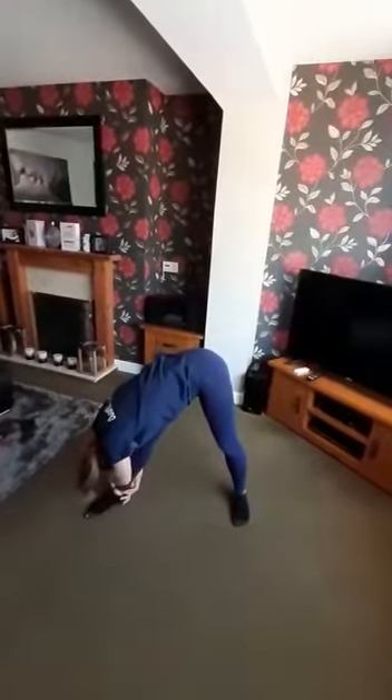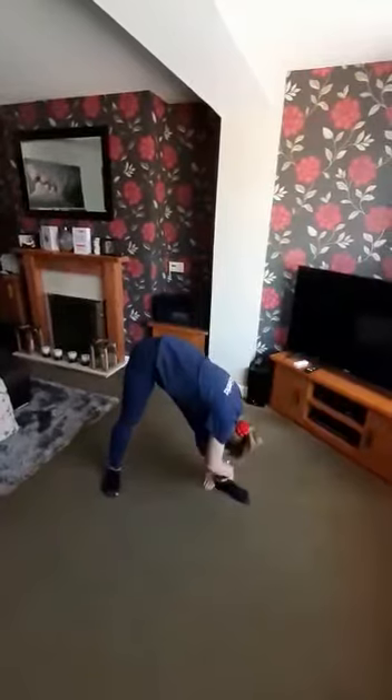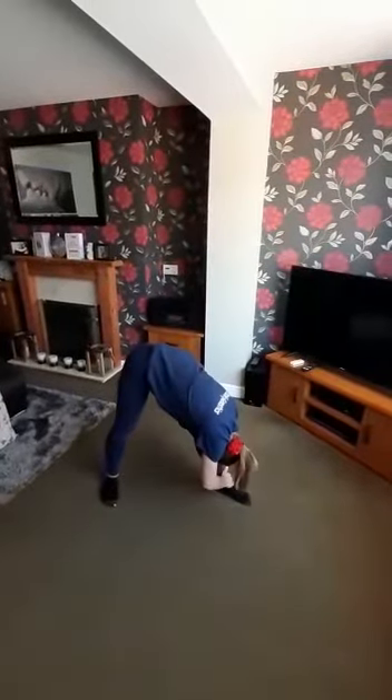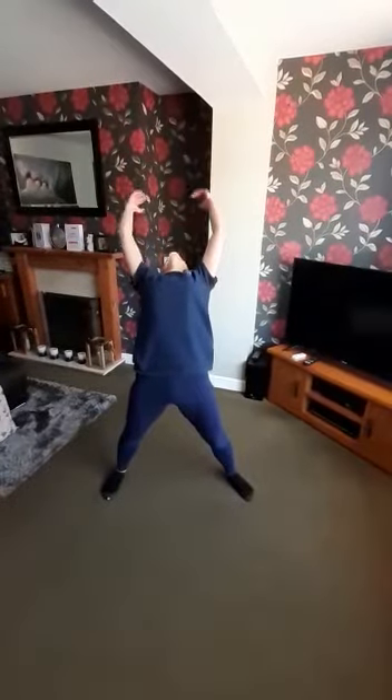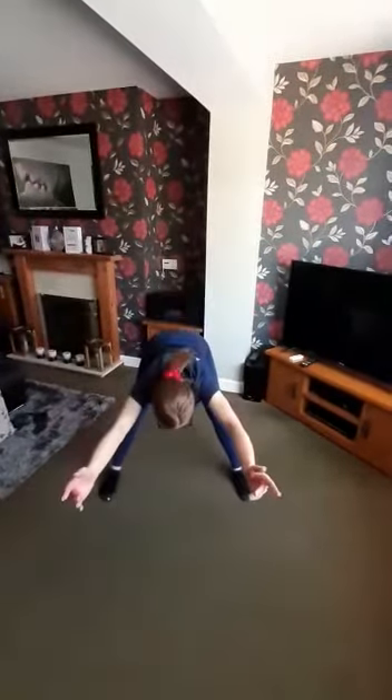Nice big stretch down the side. We're going to reach down to our ankles with our arms, keeping our legs nice and straight. Try and put your nose on your knee, so down one side and then down to the other — a nice big long stretch up the back of our legs. Then up and leaning backwards as far as you can, and then back down to the table.